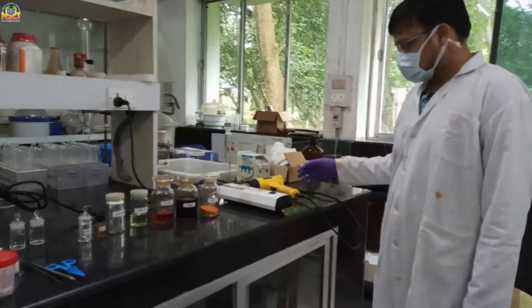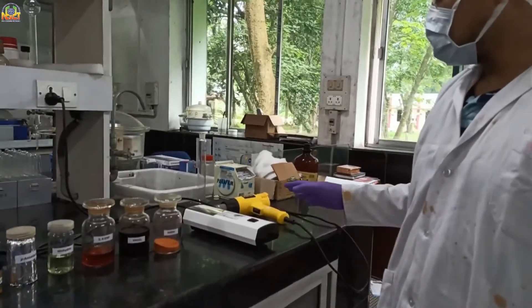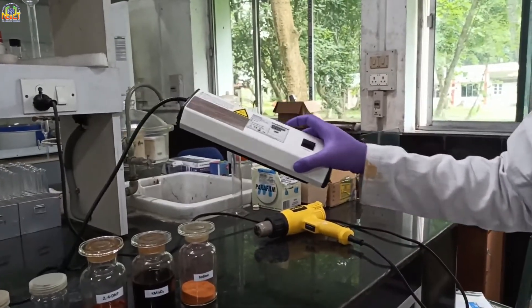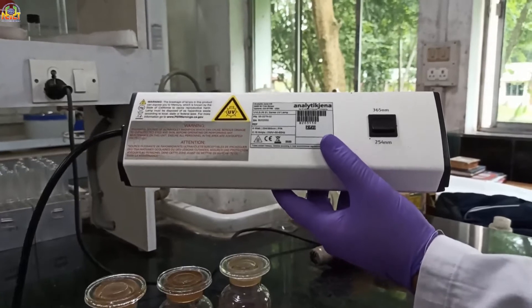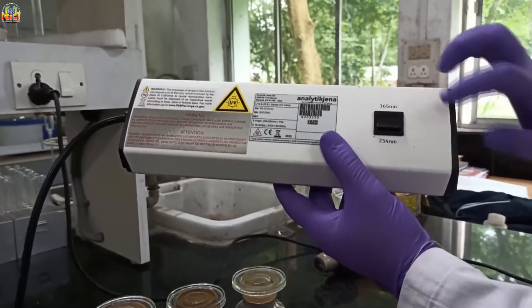So what are the materials required for this demonstration? This one is a portable UV light, which has two types of tube lights for wavelengths 365 and 254 nm. One is for short wave and one is for long wave.